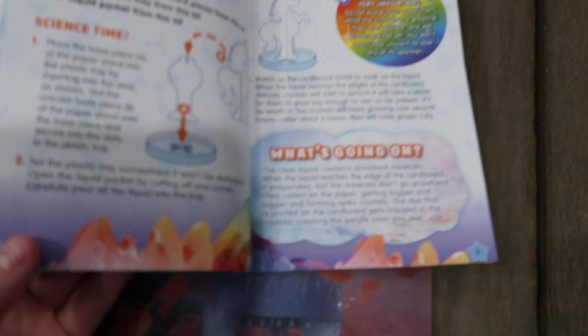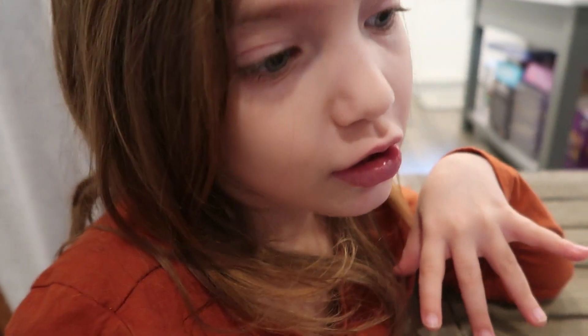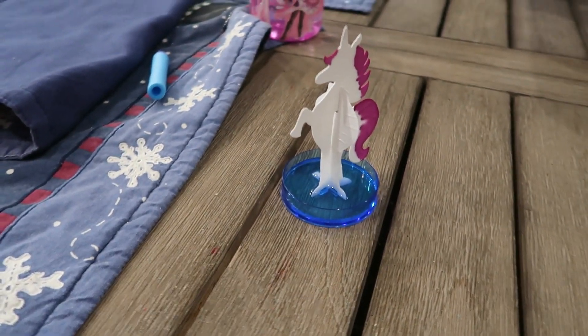So here's what our unicorn looks like after we added the liquid. It says this is what is happening basically when we put the liquid in there. And we got the book. There's a pack. We'll see you guys in six hours.